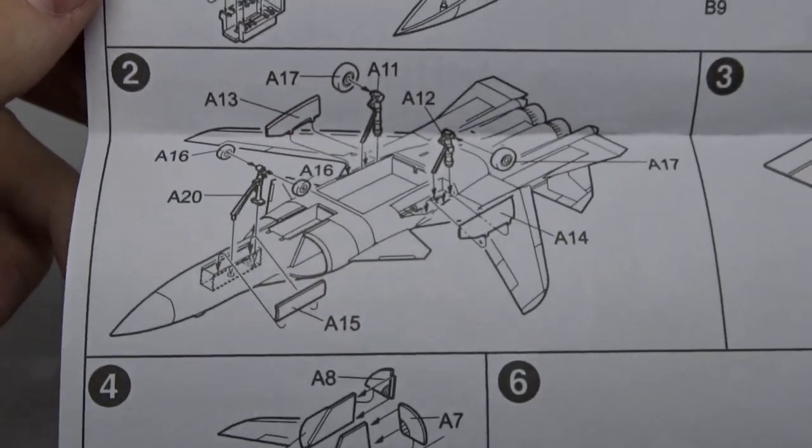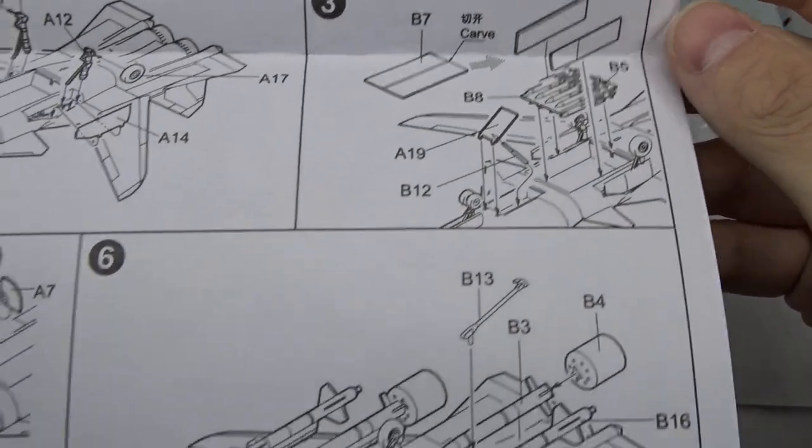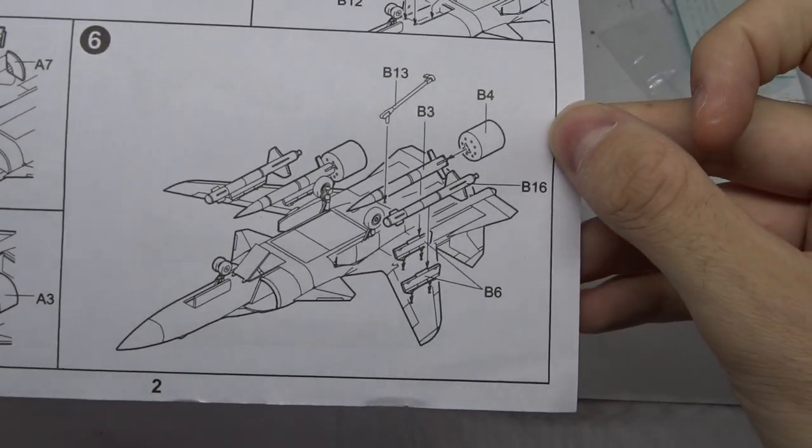The landing gear assembly has nothing surprising. The Berkut also has an internal weapons bay. Then you continue with the air intakes and finally the rest of the armament.